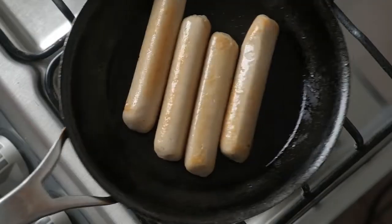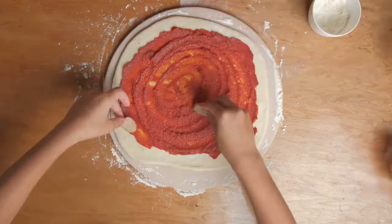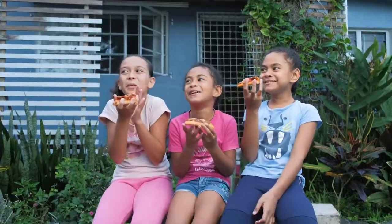They grill just like any other regular sausage and taste great however you cook them. Golden Ocean Tuna Sausages are a healthier and tastier alternative. Try some today!